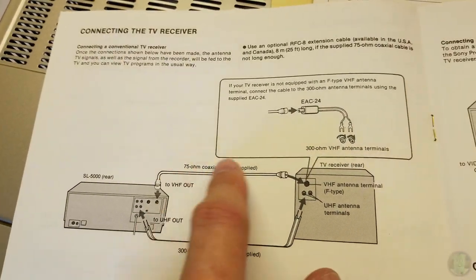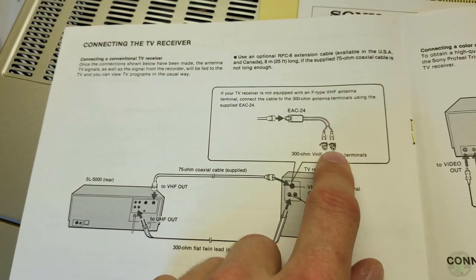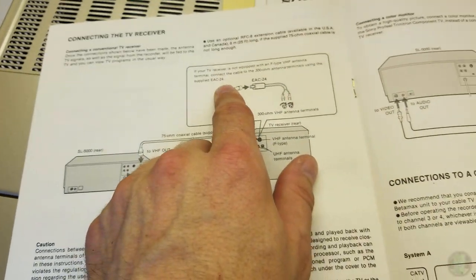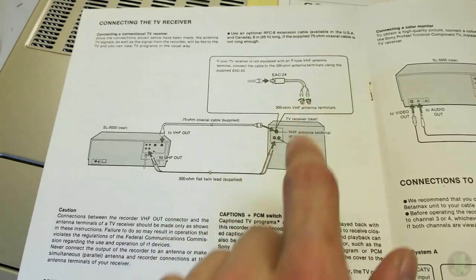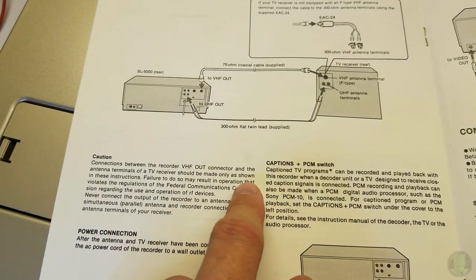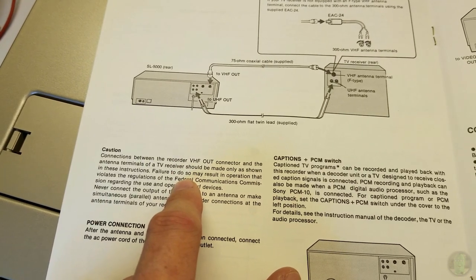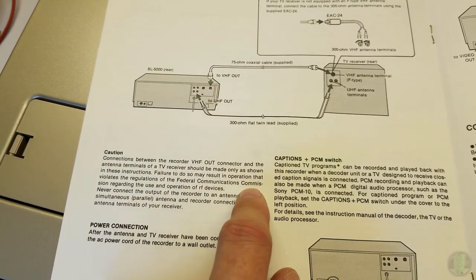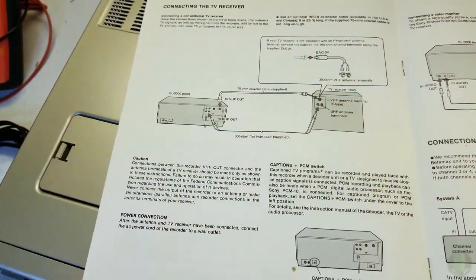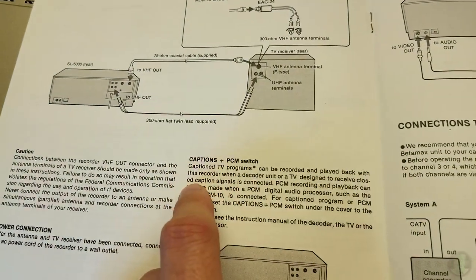How to attach an F-type connector to coax - all the things you had to do back then. Connecting it to the TV: you have your VHF and UHF out passing both antennas through. If your TV is old enough to have the two 300-ohm screws, use the little adapter to go from 75-ohm coax to 300-ohm twin lead. The FCC note about the RF modulator output - if you hooked it up wrong your neighbors might end up seeing what you're watching.